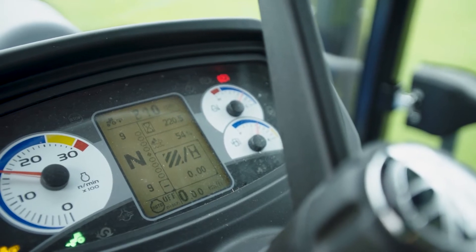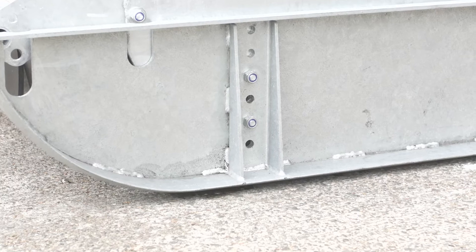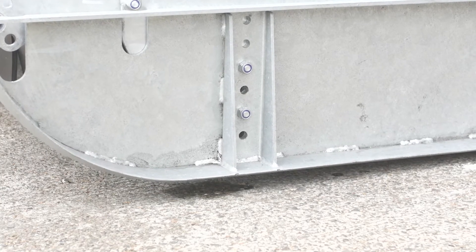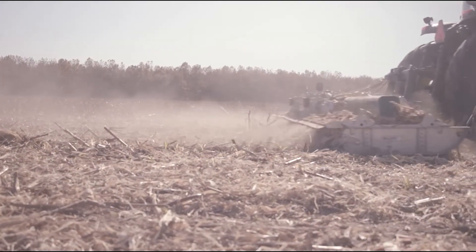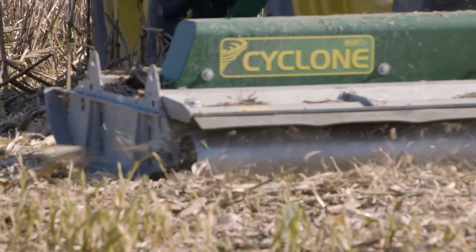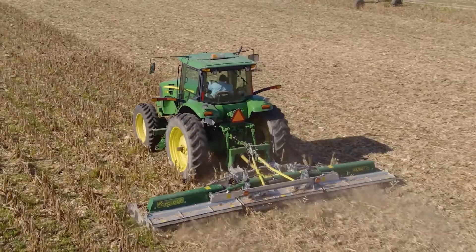Start up the tractor PTO and build up the operating speed. Lift the tractor arms up so that the front of the machine is at a higher pitch than the rear — this improves the mulch. The machine should run on the rollers and not on the skids. Select a suitable forward gear and proceed to shred.